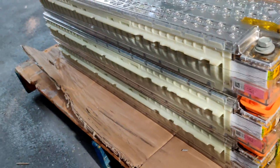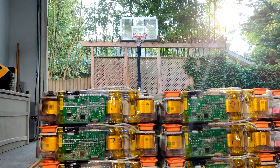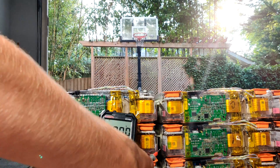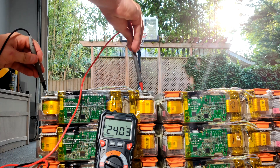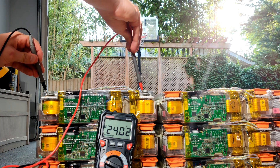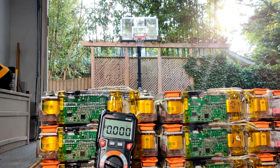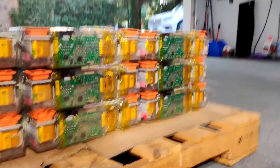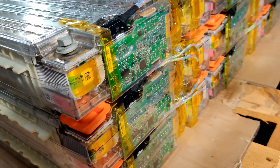I've got my multimeter here and I'm going to show you the voltage. Let's test them. 24.02 volts. I tested all the modules and they're all between 24.00 and 24.03, which is good. It means they're very closely balanced, which is important especially when you're going to parallel modules as I'm going to do.